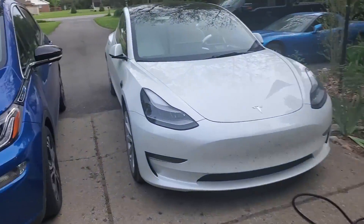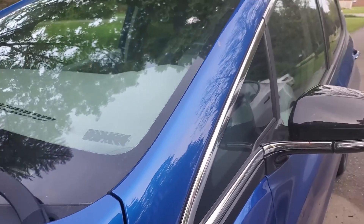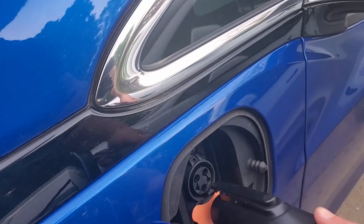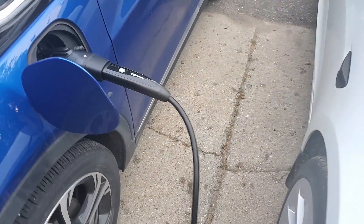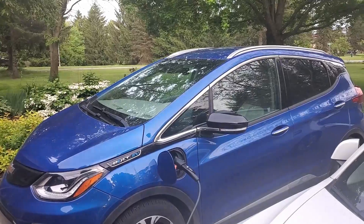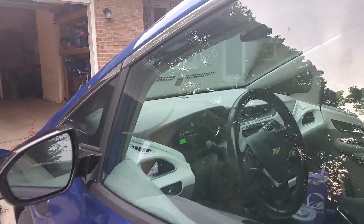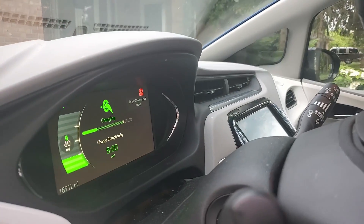Now let's check it out with the Bolt to make sure it works, because we have three electric vehicles here. We might as well make sure the charger works with all of them, since the Tesla one doesn't really play well with EV6s. Inside the car it says charging will be completed by 7:45 AM, so we're charging just fine.